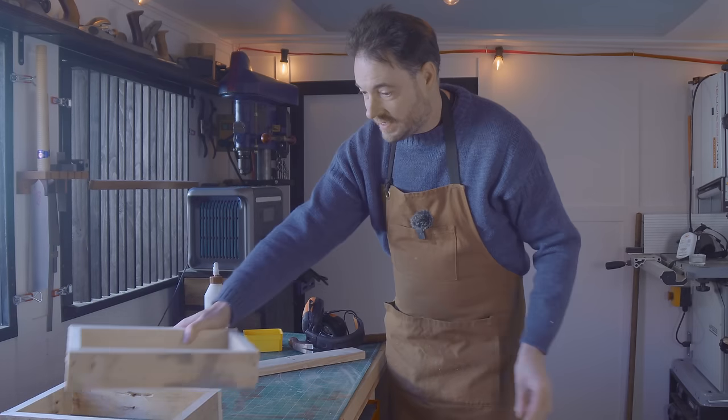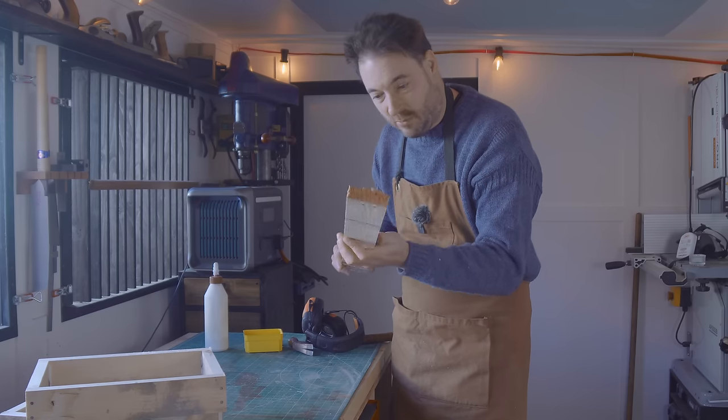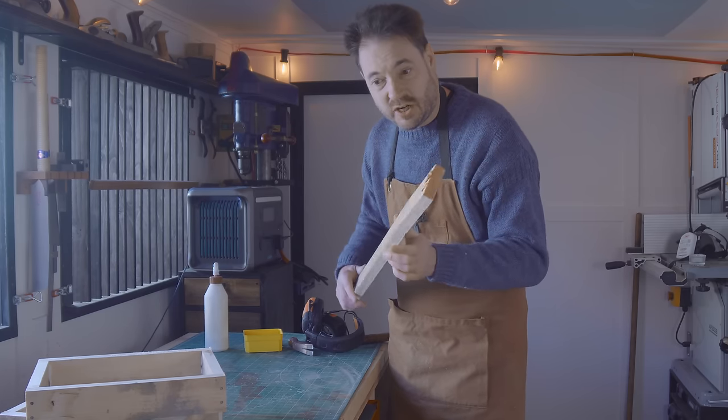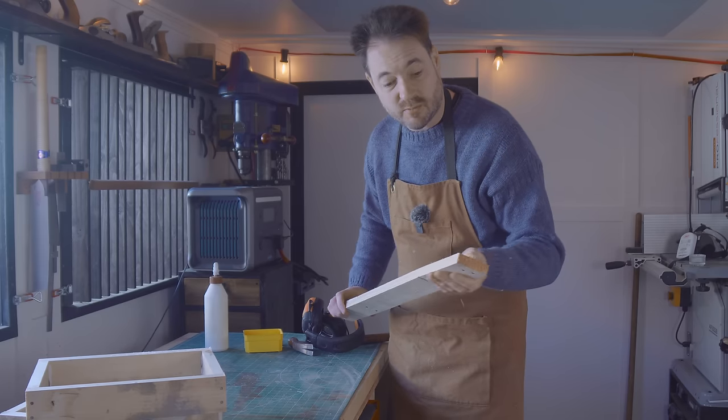I've got a couple of these trays done. Now I need a base for it. I've got some more of the pallet wood that I've ripped down for these, but I've only got a little bit and it's a bit chunky, so I'm going to rip it in half to maximise what I have here.